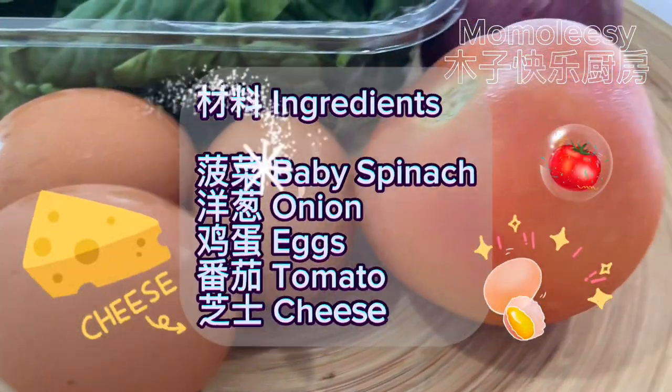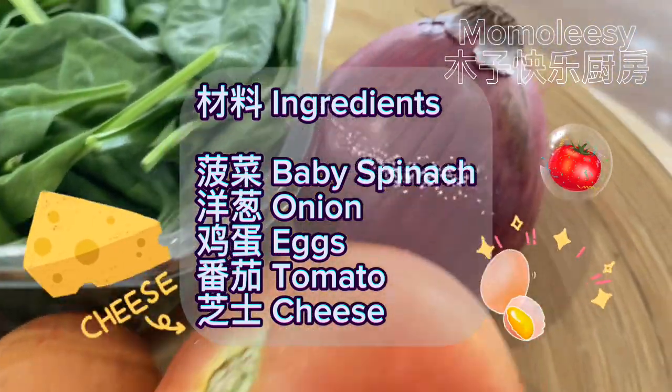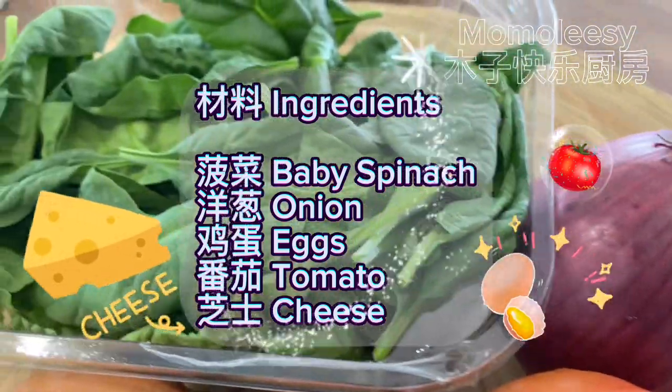Ingredients: baby spinach, onion, eggs, tomato, cheese.